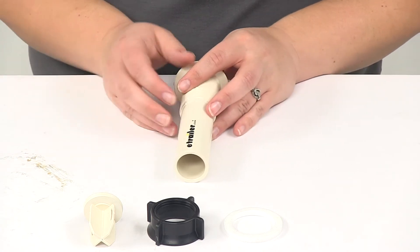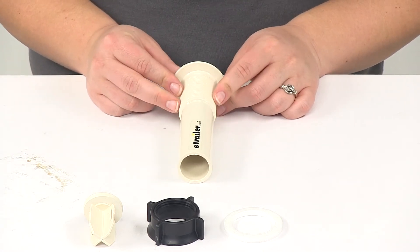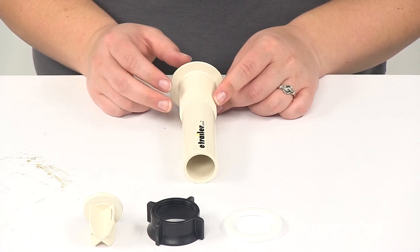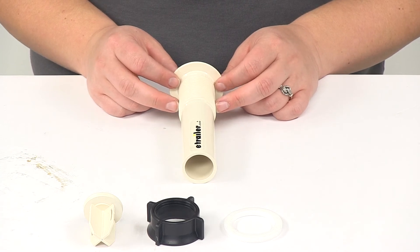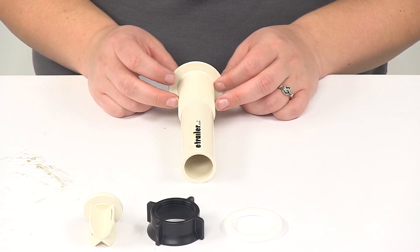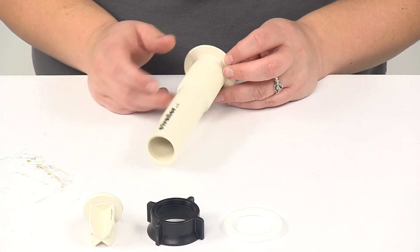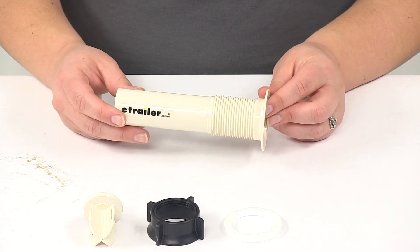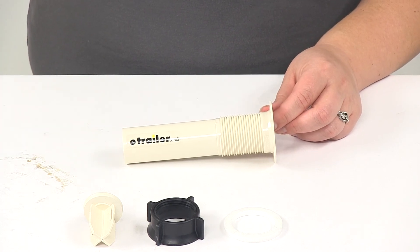When measured with calipers, the thread width is going to be about one and thirteen thirty-seconds, or pretty close to one and seven sixteenths of an inch. This product is also made in the USA. And that's going to do it for our look at the LaSalle Bristol lavatory tailpiece.